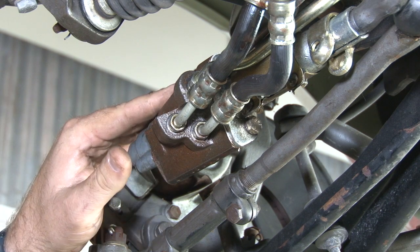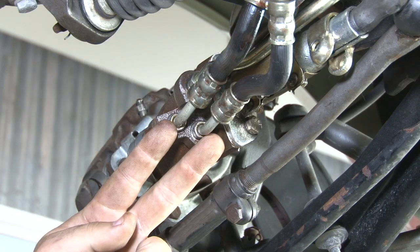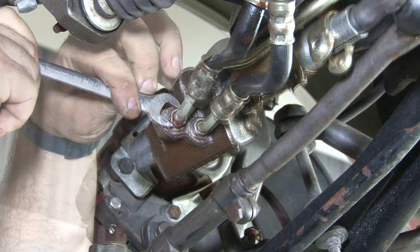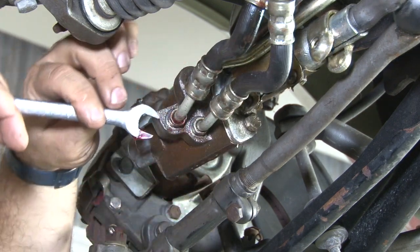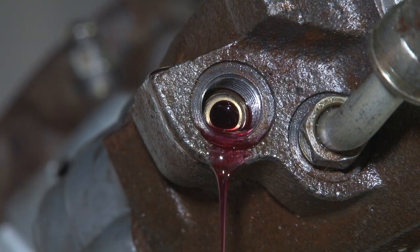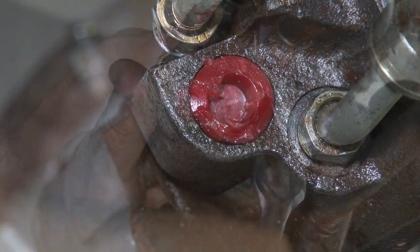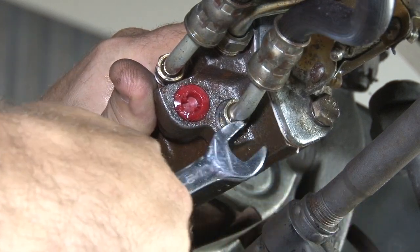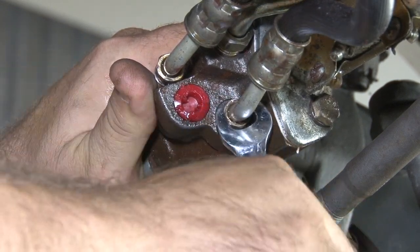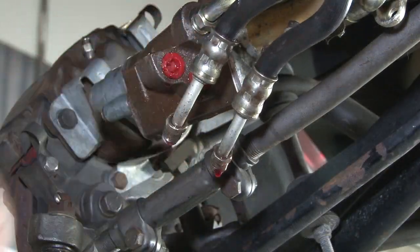Before we remove it, the last thing we're gonna do is disconnect all the lines — the two power steering hoses up here and the two slave cylinder control valve lines down here. To make things a little less messy, I'm gonna take one of the plugs from our new control valve and plug that hole so the fluid's not dripping while we get to the next fitting. Same thing again — plug in to keep it a little bit cleaner.